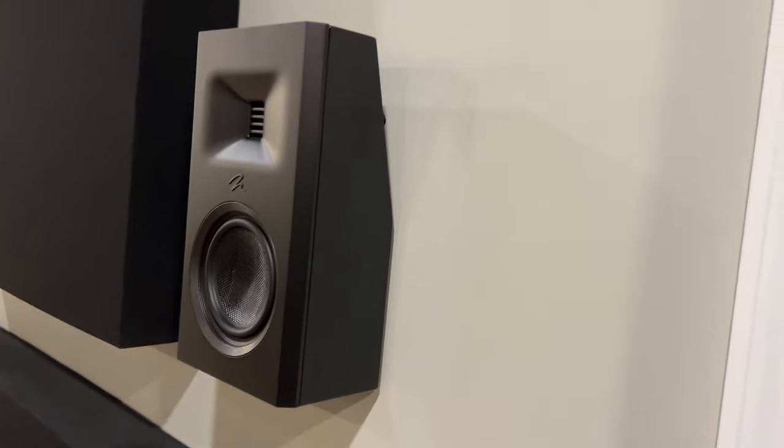The Martin Logan Motion MP10 — where MP stands for multi-purpose — is a speaker designed as a solution for either a small surround speaker, a height speaker, or maybe flanking a flat screen, perhaps above the fireplace as an alternative to a soundbar. That's what this speaker is designed for.